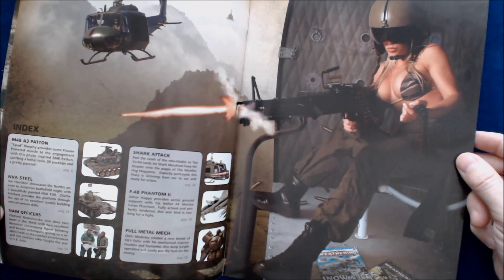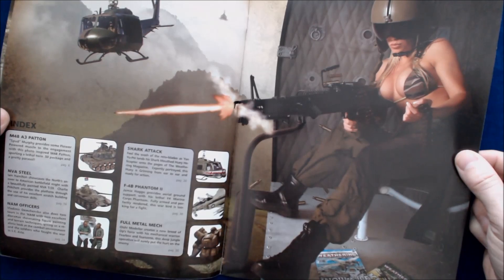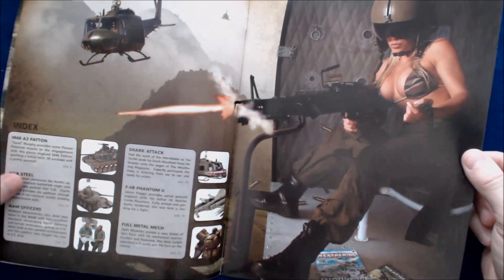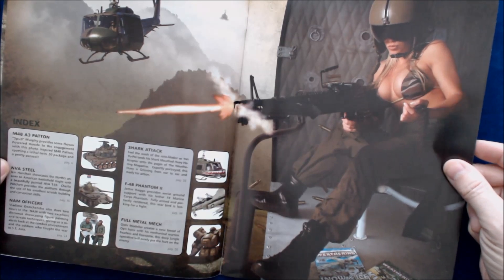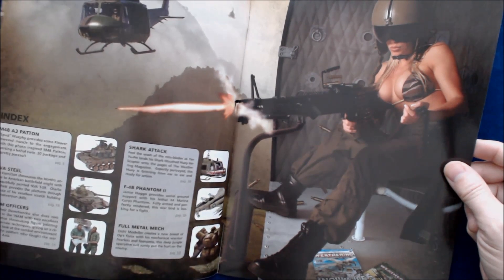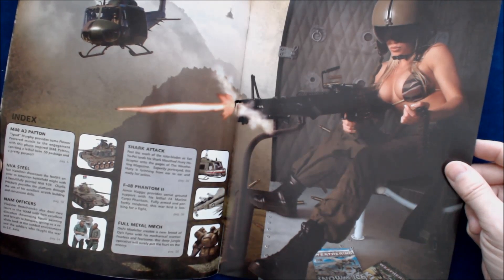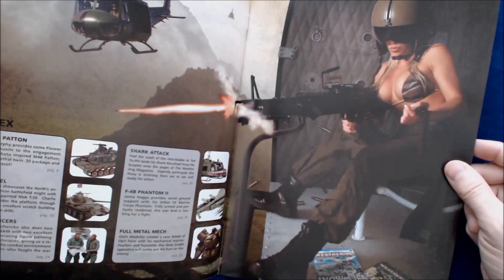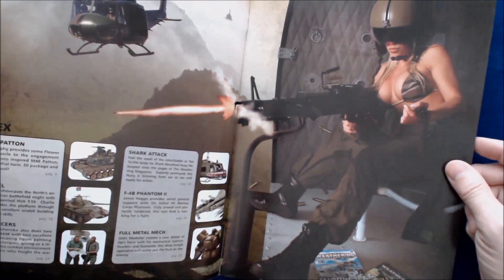NAM Officers — Vladimir Depchenko does two tours with excellent dioramas showcasing figure painting. Shark Attack — Yan Yuppei lands his shark-mouthed Huey helicopter into the pages of Weathering Magazine, expertly portrayed and ready for action. F-4B Phantom II — Jamie Hago provides aerial ground support with his lethal F-4 Marine Corps Phantom, fully armed and perfectly rendered. Full Metal Mech — a modeler creates a new breed of Ops Force with his mechanical warrior. And M48A3 patent — Spud Murphy provides flower-powered muscle with this photo-inspired M48, supporting a twin .50 caliber package and a pretty parasol.